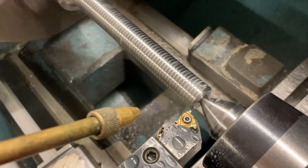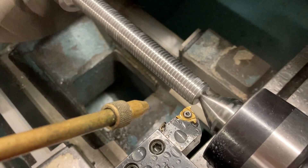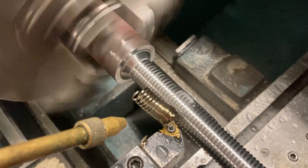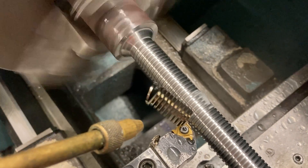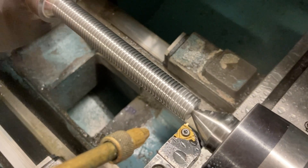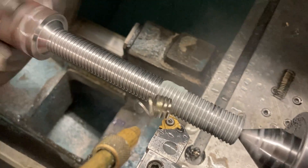Whatever pitch thread you're cutting on an Acme thread, you need the proper insert for it. It's not like a regular 60-degree thread where you can cut any pitch with one insert. With Acme threads using an insert like this, I'm cutting a 10-pitch so this insert is made to cut 10-pitch. If you want to cut a 12-pitch, you need an insert for 12-pitch. Look at that beautiful chip — looks like a slinky! The spray mist keeps things cool. You can hear it sounds different now — the surface area of that insert is taking a heavier bite, so we're going to add some oil. Everything works better with lubrication.